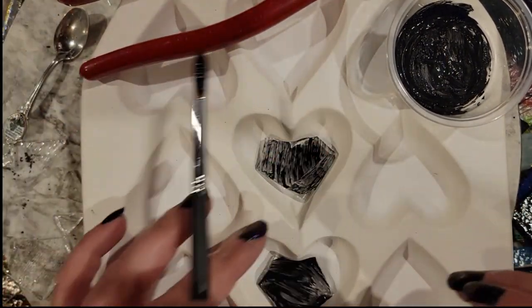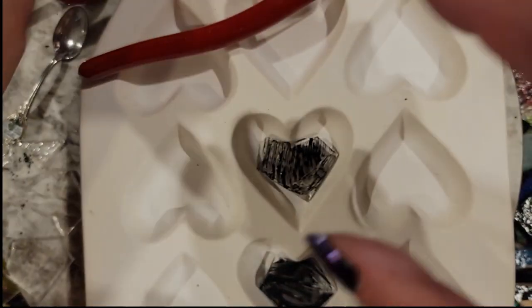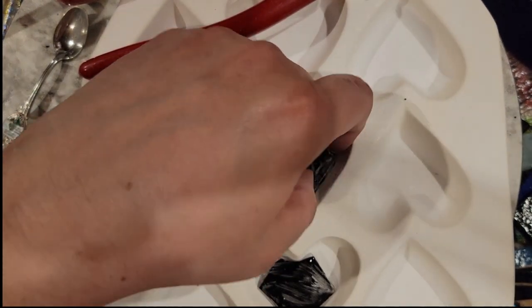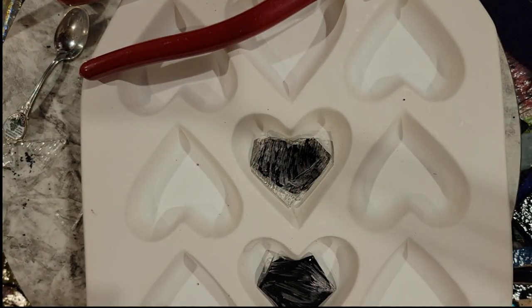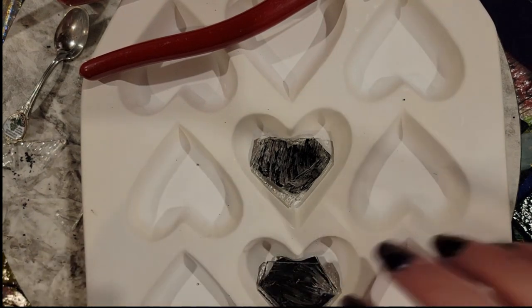Once you have that layer done, wipe the copper oxide off your thumb. All you have to do is drop your other layer on top to trap your bubbles. I've got two of these going, so — voila, voila — and there they go.